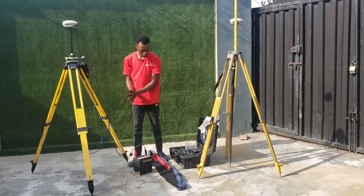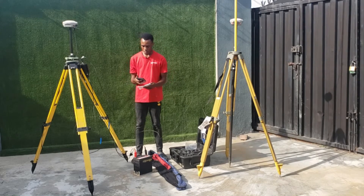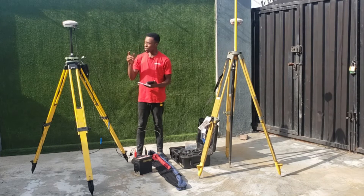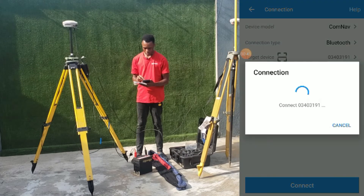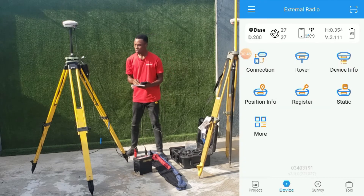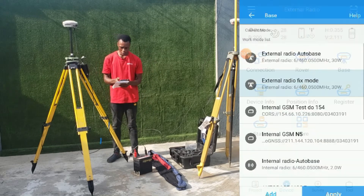So what we'll do is set up the connections for the base and the rover. The first thing we'll be doing is to connect our base receiver to the controller so that we can set up the base control. We'll click on connect. We are connected to the base receiver and for the setup, we'll go to the device page and click on the base.